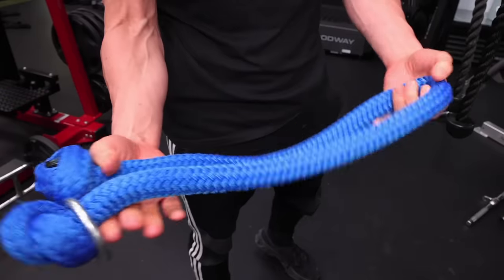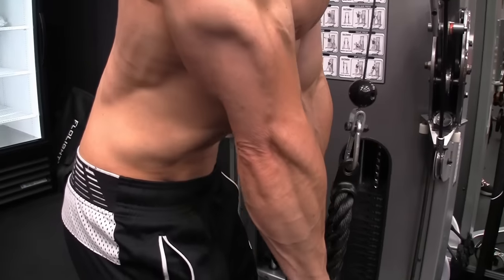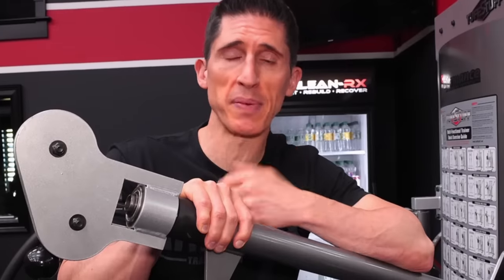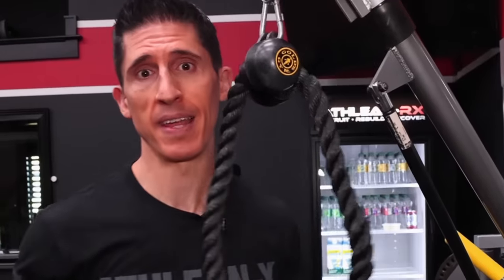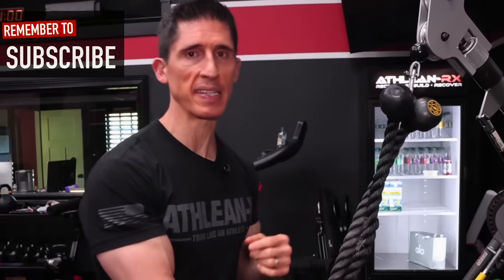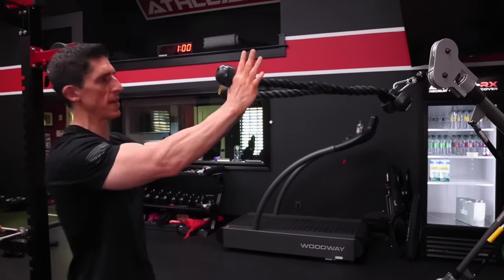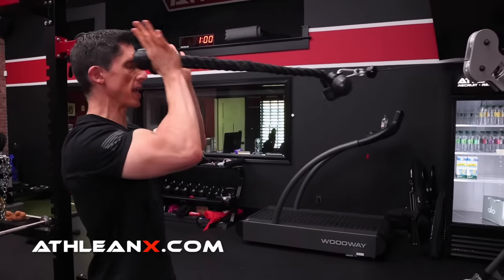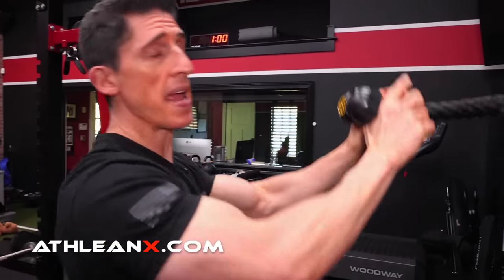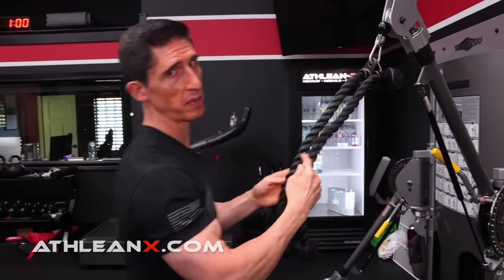Now if you have an extra long rope, feel free to use it and save one of those extra ropes for someone who actually wants to do tricep pushdowns. With your attachment decision set, the next decision is how high to set it. There's a simple way to get it right every time: grab the rope, pull it out until it's straight and parallel to the floor, and at that height the handles should be pointing straight ahead at about the level of your eyes.